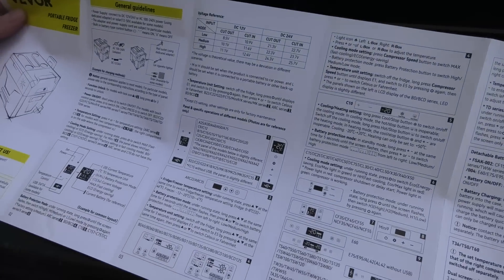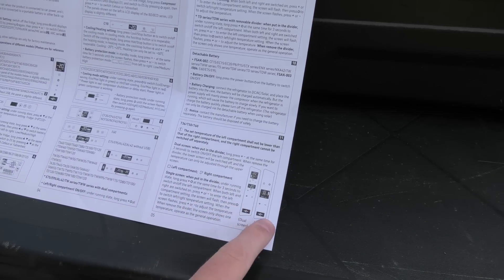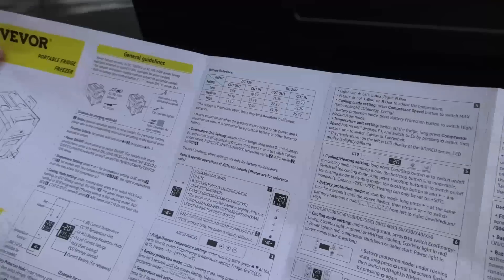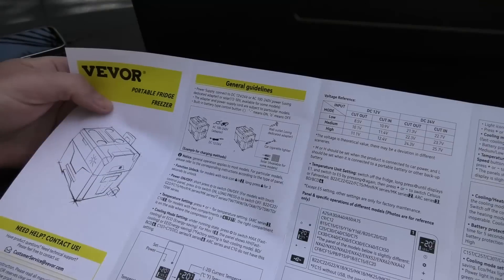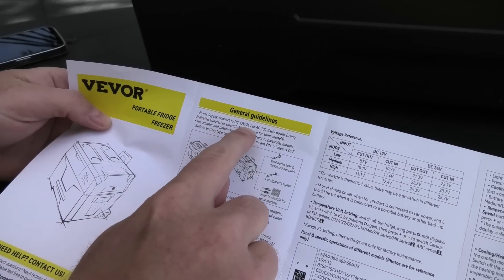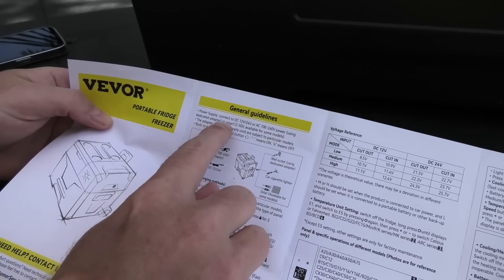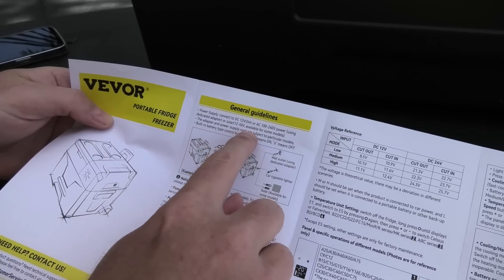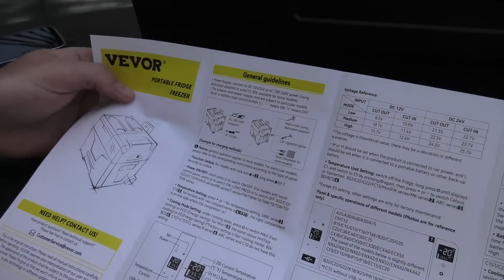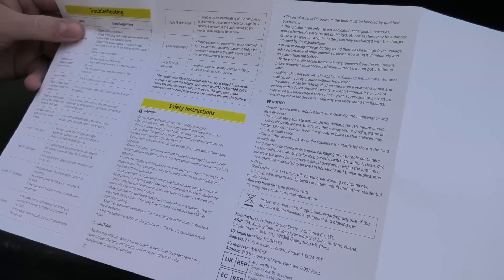There is a lot of stuff in the manual that may or may not apply to my model. The manual is just kind of badly made. Up here it says power supply connections: it can do 12 and 24 volts; the AC adapters handle 100 to 140 volts using a dedicated adapter; or solar 12 to 50 volts, available for some models — but it doesn't say anywhere if my model is included. The manual is pretty poorly made — it would be nice if they concentrated on giving me the information specific to my refrigerator.